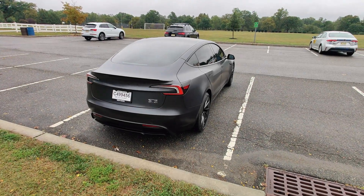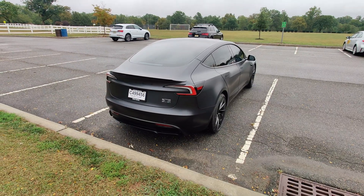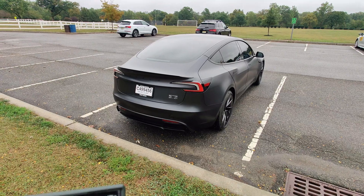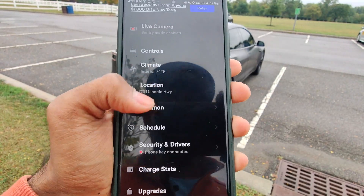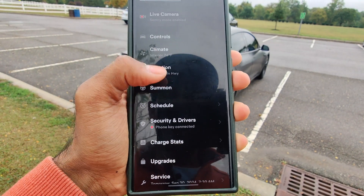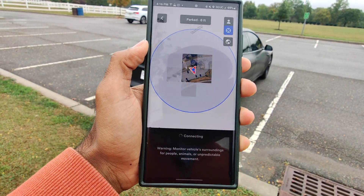In today's video, I'm going to test out Smart Summon. It got released through a new software update with FSD. I actually have it installed and enabled on the latest Tesla app.